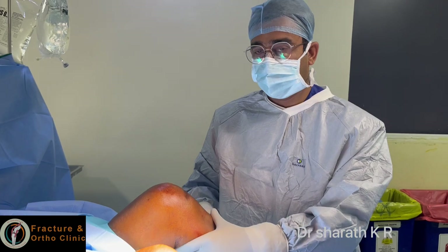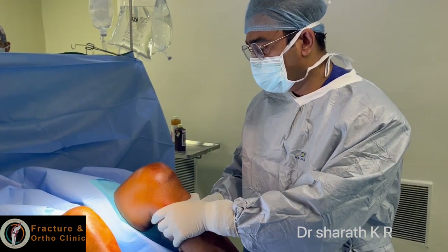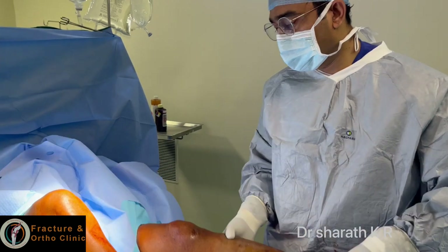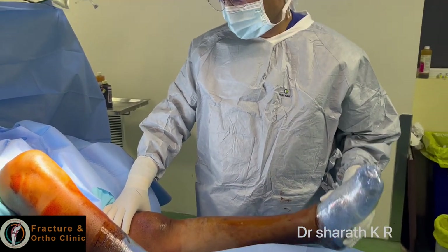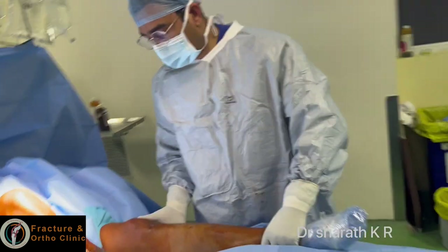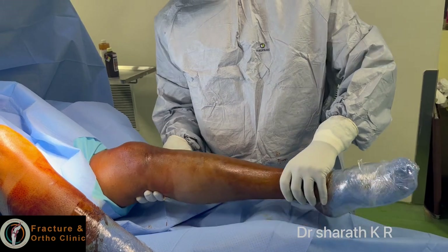Hello friends, you can see there is cross subluxation of the tibia, there is severe hyperextension. This person has ACL, PCL, and PLC injury. This video is taken before I did ACL and PCL reconstruction.